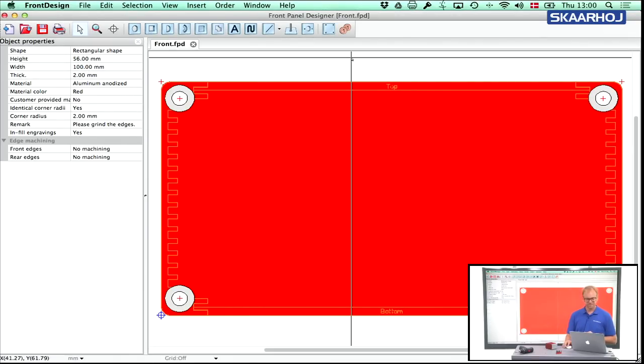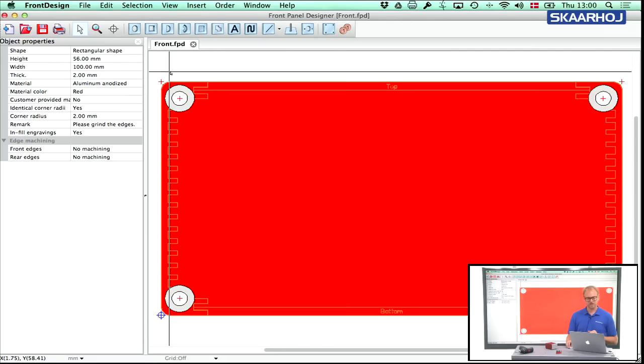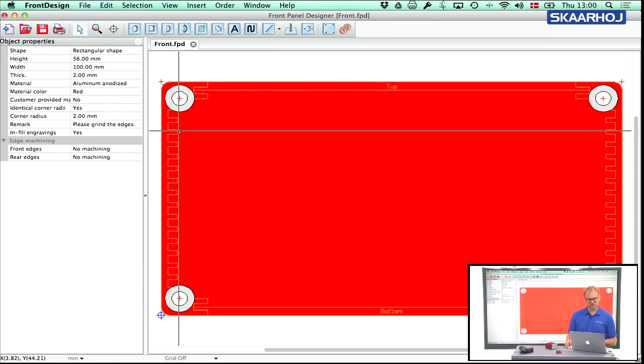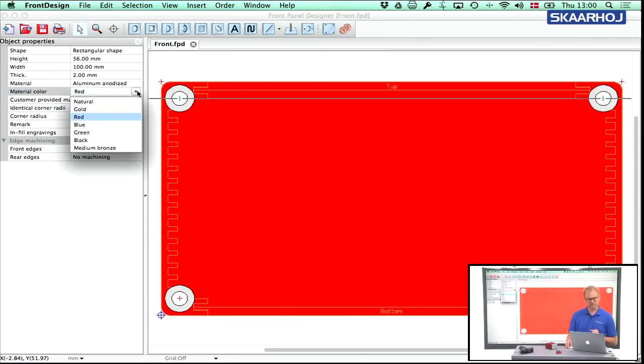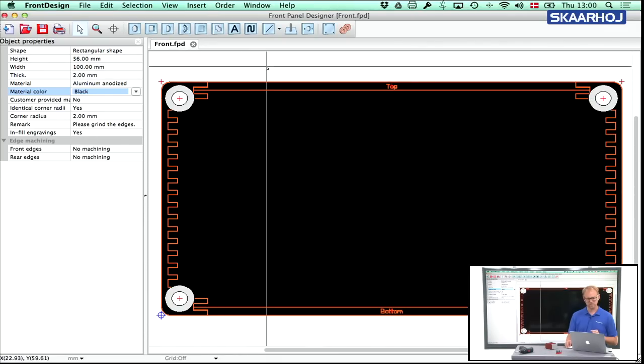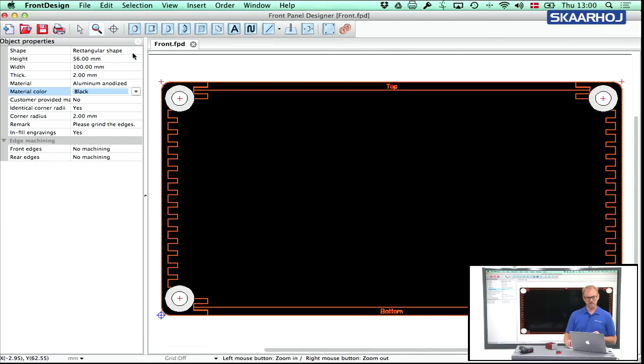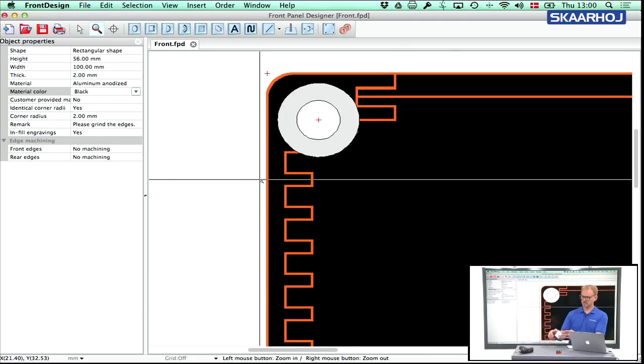It actually creates only one panel, and it's called 'front.' The reason it only made one panel is because the test run checkbox was selected. What you see are orange engravings — a bit difficult to see since the panel is red, so let me quickly change the color to black, which is much better. The engravings show how the side sections on the box will look when viewed from the end, which helps you position any additional holes you want on the box.